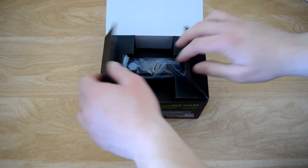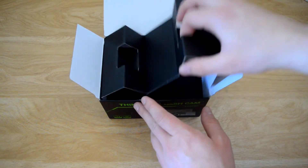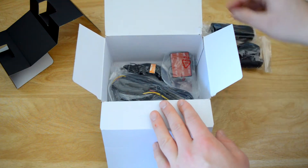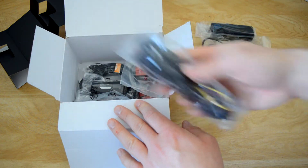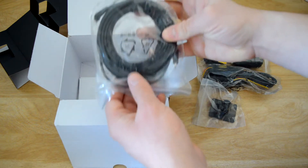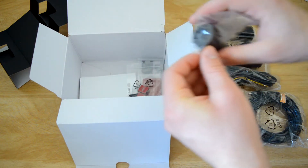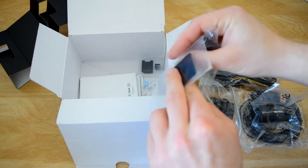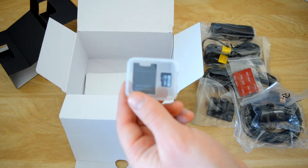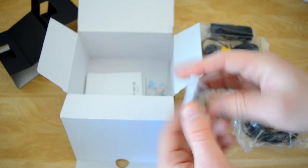Moving on to the actual unboxing — the first thing is the main dash camera unit. I should mention this is the dual camera setup, though it is available with just a single camera as well. You're also going to have quite a lot of cords: the first is the 12-volt, the easiest way to plug in, as I'll demonstrate later. Then there's the direct connection for the battery. You also get your windshield mount for the front, the cord to wire the rear dash camera, and then the rear dash camera itself — it's on a little swivel mount, which is really convenient. You also get some extra adhesives in case you don't get it on the first try, and then you get an SD card — actually a Thinkware-branded SD card, which is a nice little touch — plus a case for it and the computer adapter.